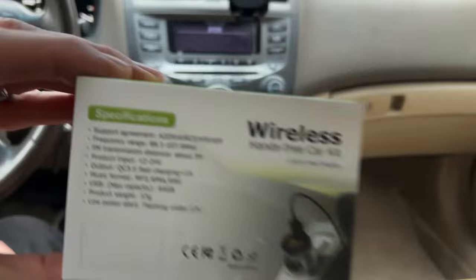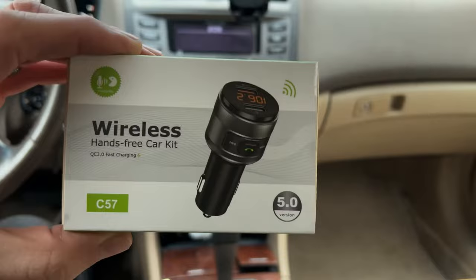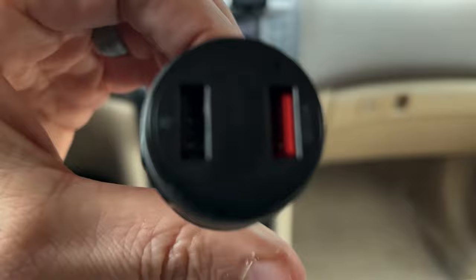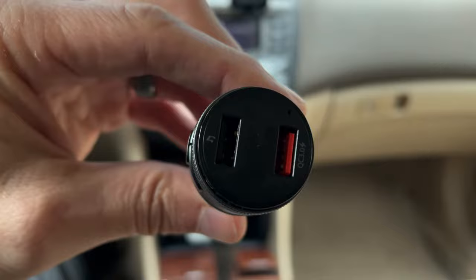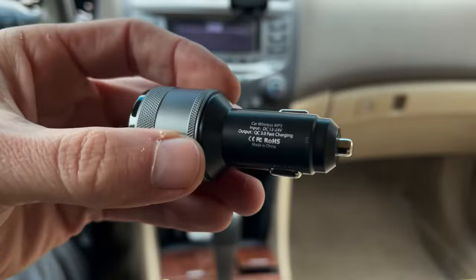I'm going to show you how to get this set up in your car and a couple thoughts on my use of it, though it's been brief as I just installed it today. Here's the unit — pretty small — and it's got two USB ports on it. The one on the right is a charger so you can keep your phone charged. The left is a USB port that would accommodate a 64 gigabyte USB stick that you could play downloaded higher quality music on — legal music, of course.